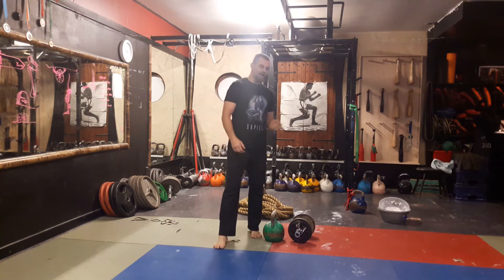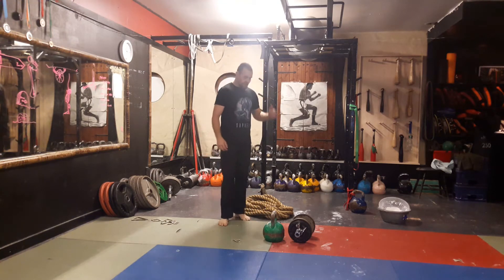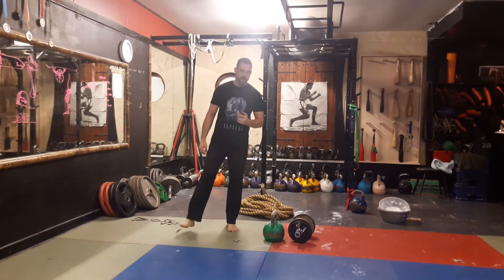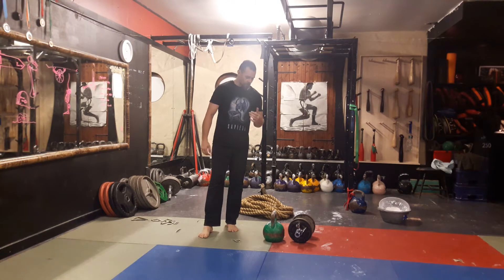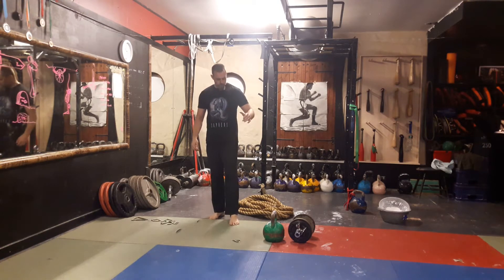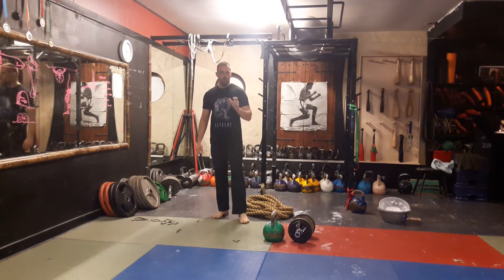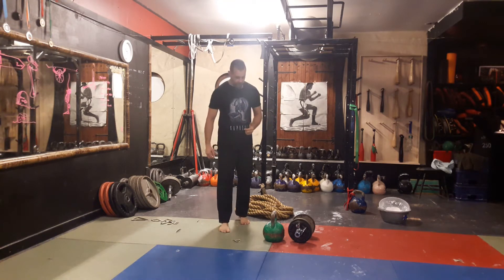So occasionally we get questions on the dumbbell snatch as opposed to the kettlebell snatch — is it better, how do we do it? We're going to have a look at it today. We'll cover the kettlebell snatch very quickly, show you the dumbbell snatch, and show you why they're the same and why they're different.